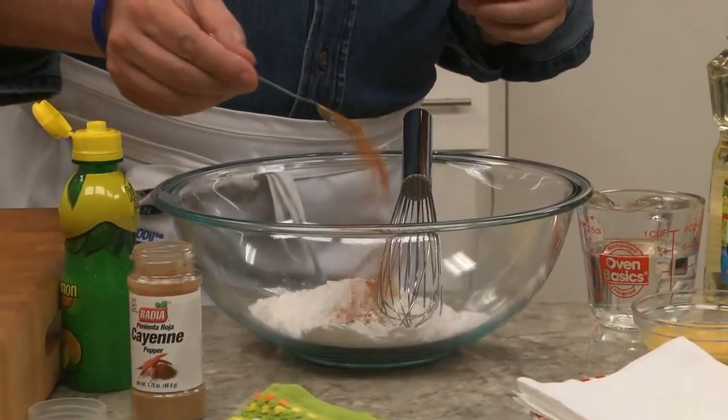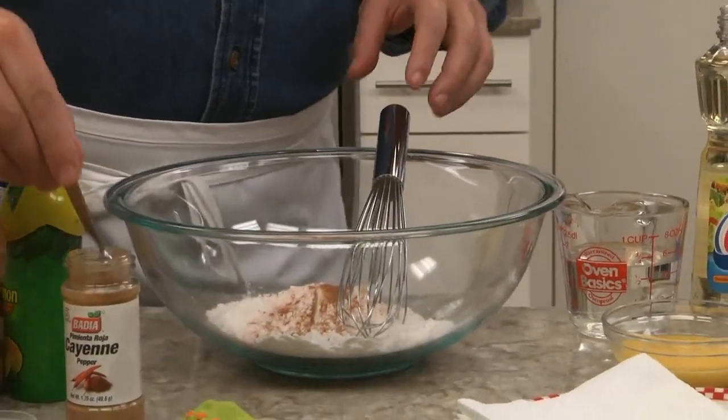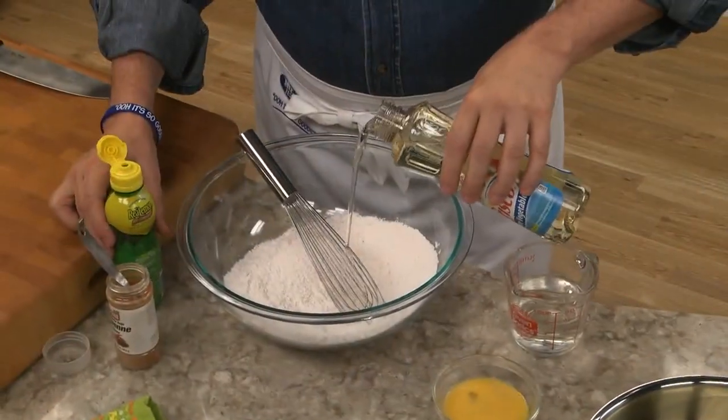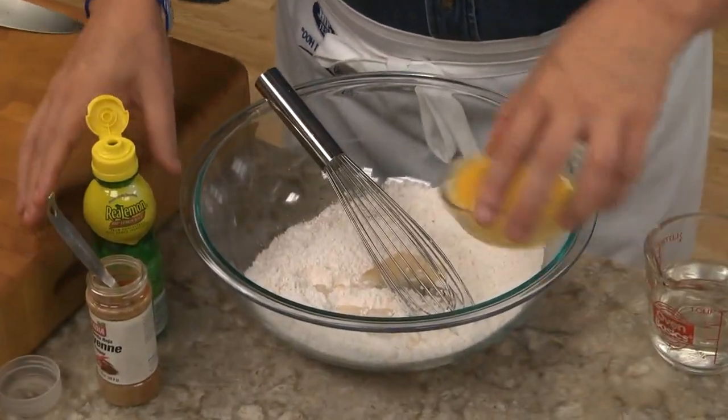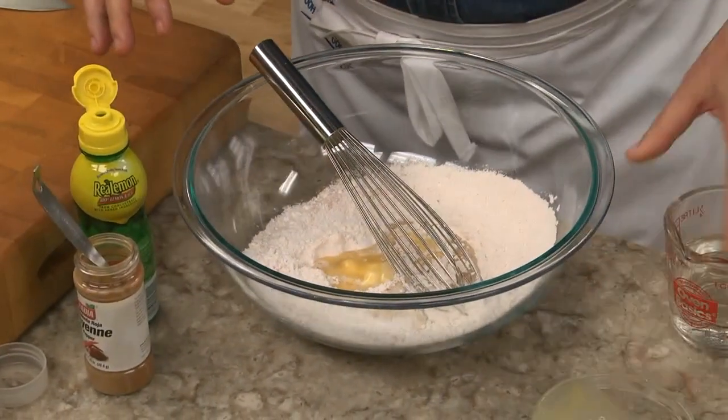Next, we mix together our batter, which is simply some flour, baking powder, salt, and a little cayenne pepper. To that, we add vegetable oil, a splash of lemon juice, an egg, and a bit of water.